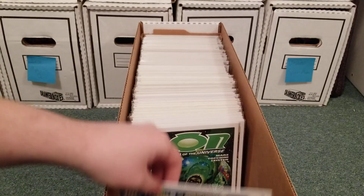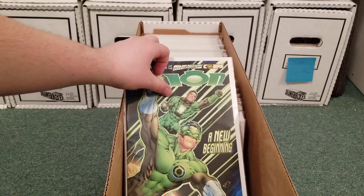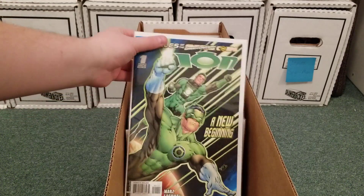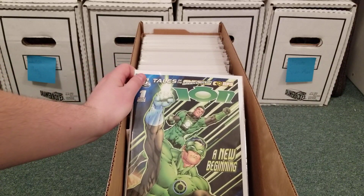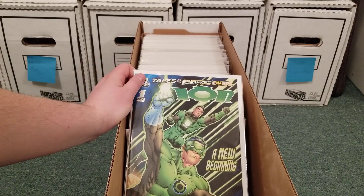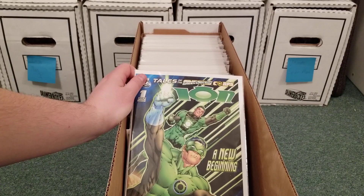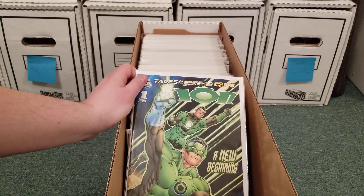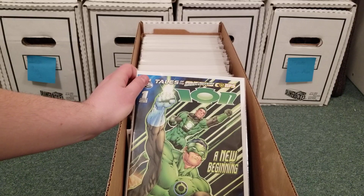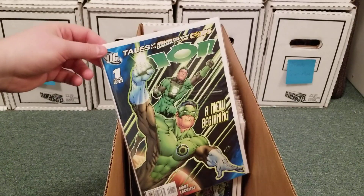Ion — this is where Kyle Rayner, I believe, trains the new Ion, who is Sodam Yat. I actually really like this character. He was a Daxamite. Daxam was a neighboring planet to Krypton, and they get the same super strength, speed, heat vision — all that with the yellow sun — but their weakness is lead. It's actually deadly to them. He was a pretty cool character, especially in the Green Lantern Corps books.